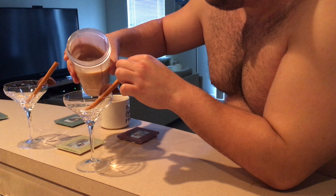Then just pour it into the glass up to the Reese's, and add your chocolate straw to the center.